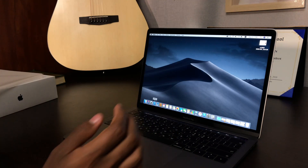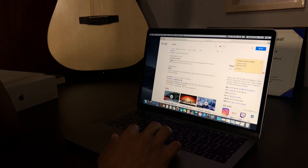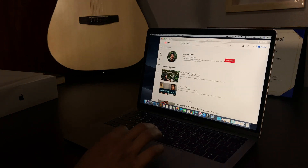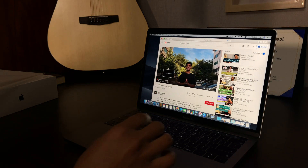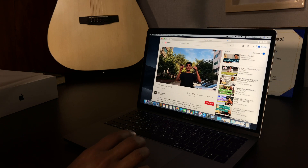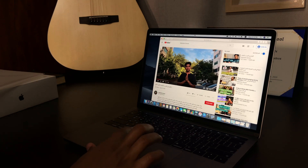I need to get used to this keyboard. Let's go to YouTube and listen to the sound — open a video so we can hear it. Let's go to my channel. I found it! Okay, let's listen to the volume. The speakers come from the sides here. Oh, that sounds cool — it sounds so clear compared to my other laptop. Oh my god, I'm just in love with this MacBook Pro.